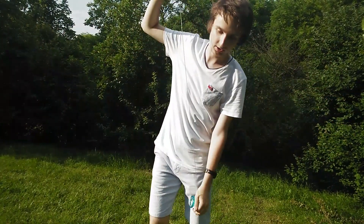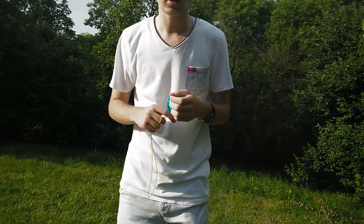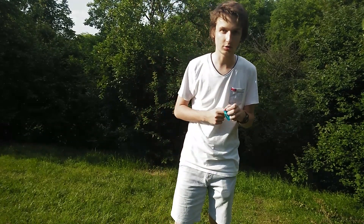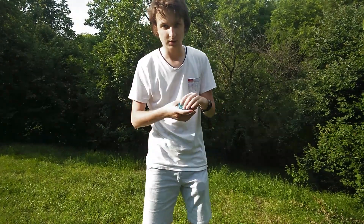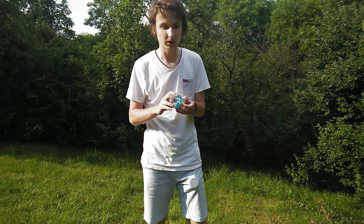You need to adjust this problem because it can cause you some trouble when you try to do certain tricks like whips or slags or other kinds of tricks. As I have this responsive yoyo, I can do a trick specifically designed for it. But before that, I'll show you the easiest way to get rid of the string tension.